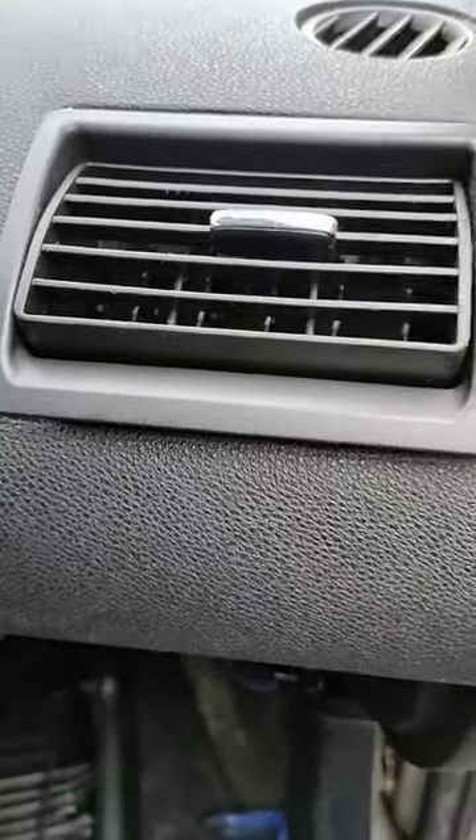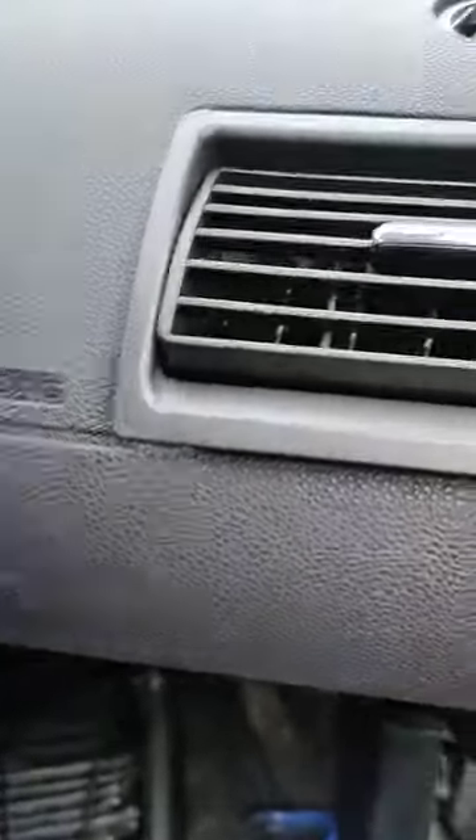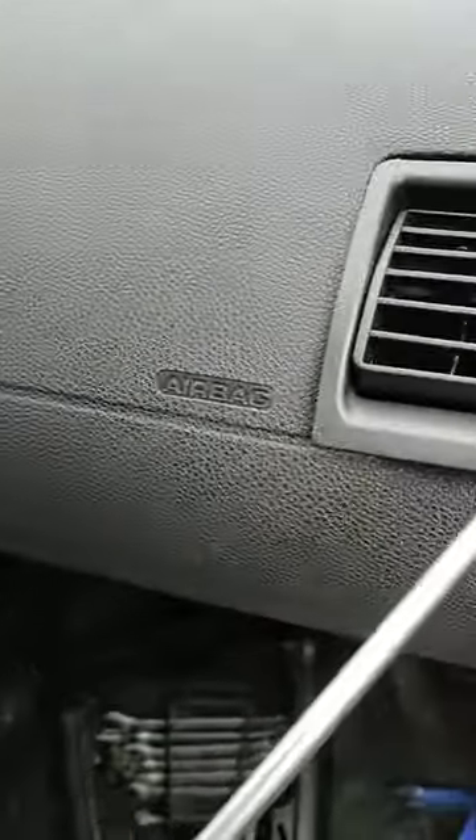Hello all, this short video is just to show you how to remove this vent on a Ford Mondeo. It's really easy.